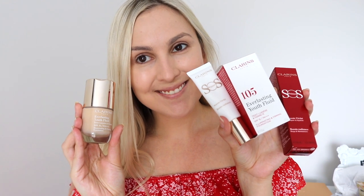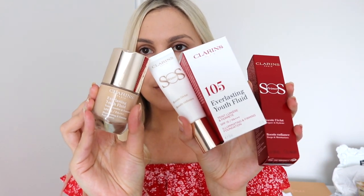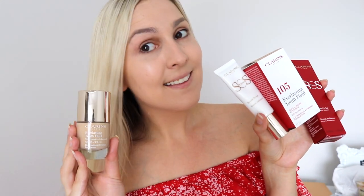Just to show you guys again, these are the products I used: the Everlasting Youth foundation, which also has SPF 15, and the SOS Primer. It has a little bit of a dewy finish, so I'm going to finish off my makeup and come back to show you the finished look. This is the final look, guys — I'm so happy with this makeup and my foundation looks amazing!